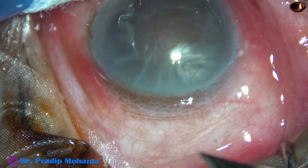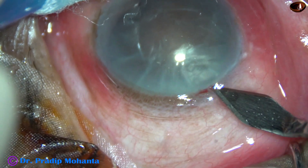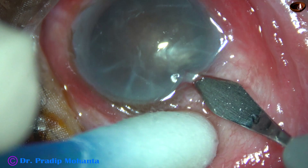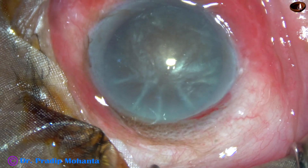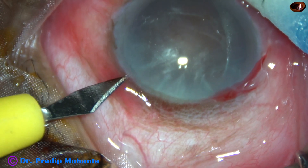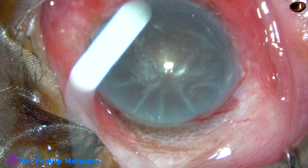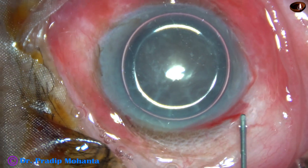This is a 2.8 mm steel keratome. An incision has been placed on the posterior aspect of the limbus. Now the keratome goes anteriorly and then downwards and enters into the anterior chamber. And then a side port is made on the left side of the main incision, about 2.5 hours away.